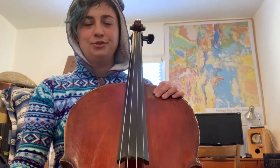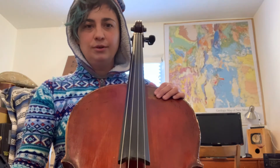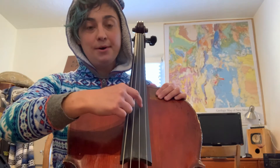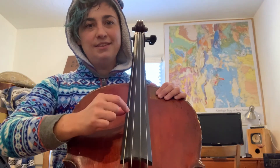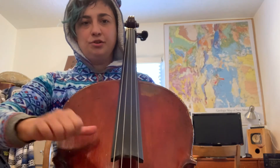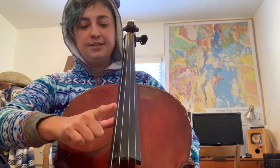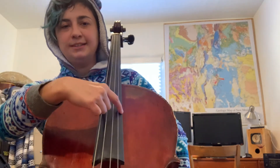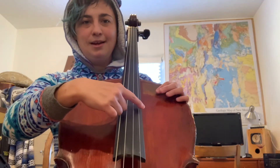Next, we're going to practice pizzicatoing each of our open strings four times. The order is A, then D, then G, then C. Make sure that you are sitting up nice and tall. Make sure that you set up your pizzicato hand with the thumb on the side of the fingerboard. The pad of your finger is going to pluck the strings. Let's do this together. Get ready — here's a count off. Start with your A string.